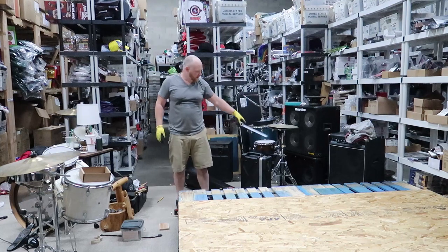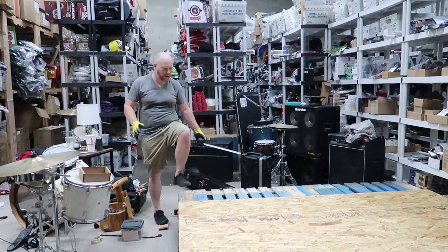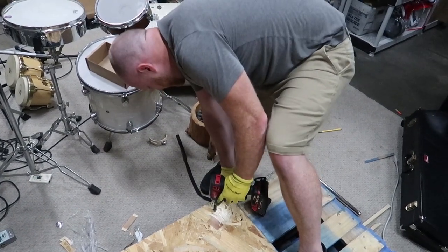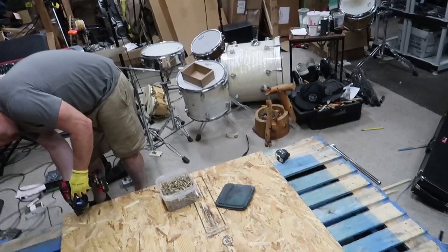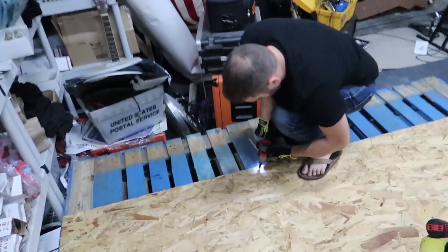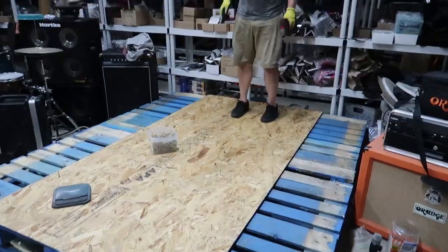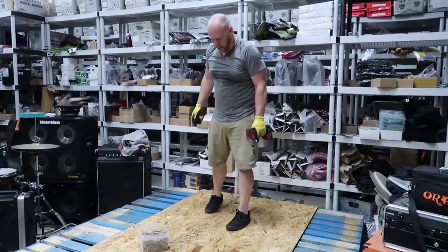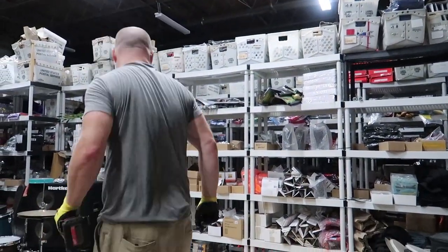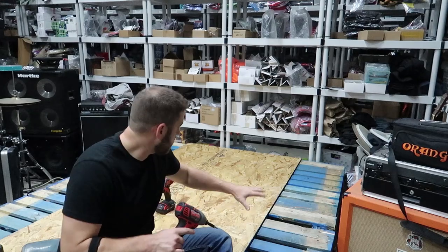I want to make sure this is positioned so it's the same distance away so I can cut a straight piece — because if it's on an angle, it's got to be wider here and shorter there. Now that we've got the OSB screwed into the center, we've got to do the outsides. I'm going to cut some of the other piece so it fits on the two sides.